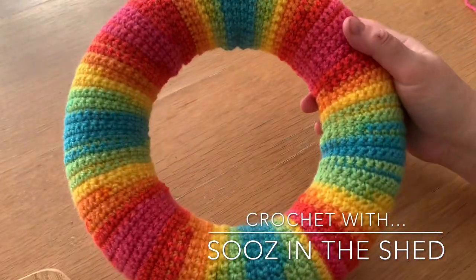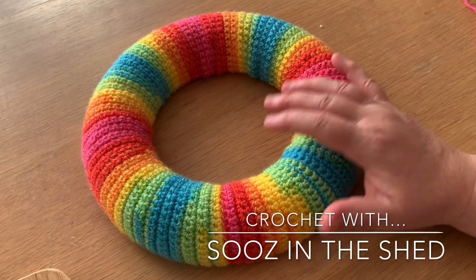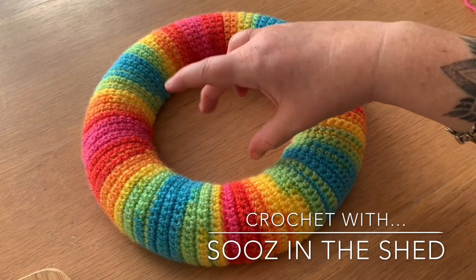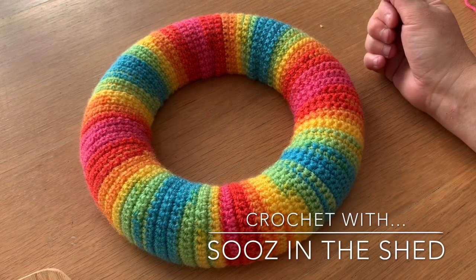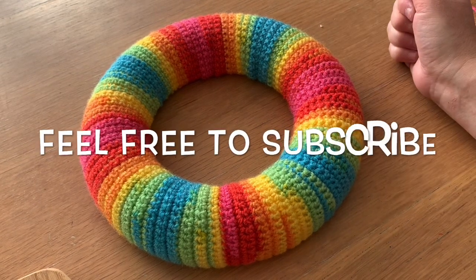Now all you've got left to do is decorate it. You can make some crocheted flowers, a little crocheted amigurumi creature or animal that can sit in the middle, or you can leave it as-is if it's a really lovely yarn. You can stick buttons on it, or you can make things in felt. The choice is yours — enjoy!